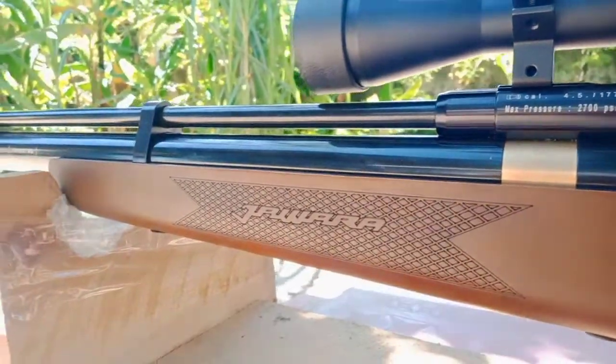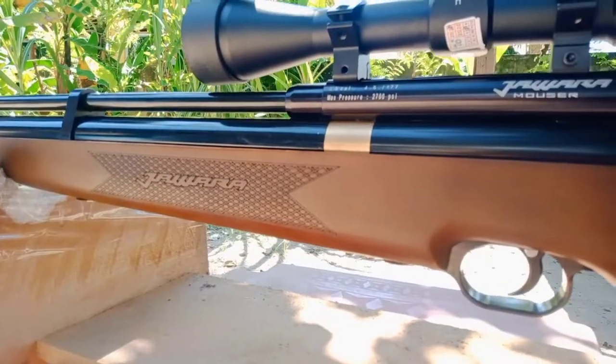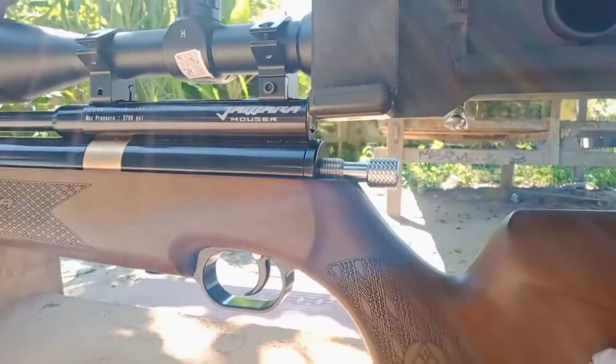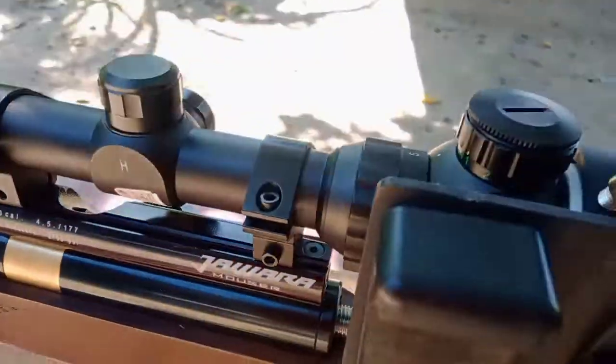Kita akan coba tiga kali ya, di jarak 26 meter, menangkap Mimis Gear 12, yang tele river ya. We'll try three shots at a distance of 26 meters, using Gear 12 pellets, with the telescopic sight.